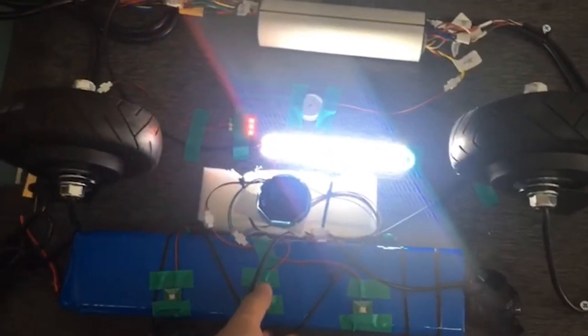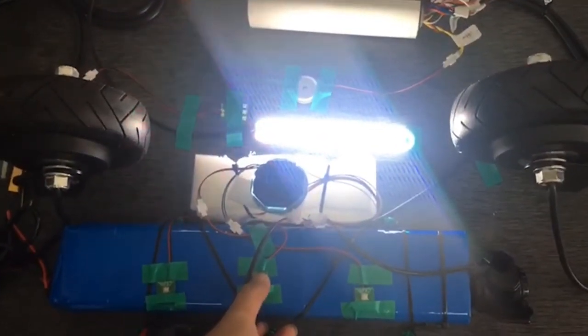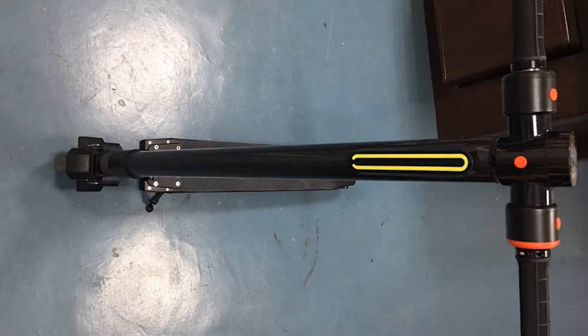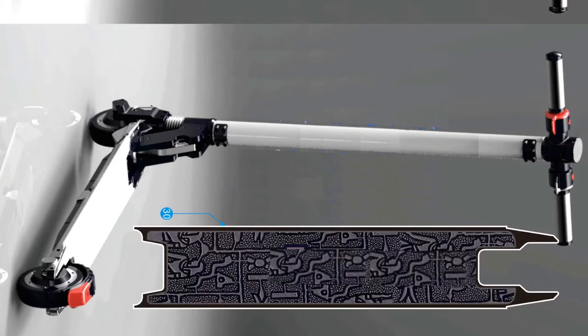When braking, you can see the rear light activates. The front light is going to be much more powerful than the S2 model — similar to the S1 model, which I think was better. Here's another picture showing how it looks from the front and how the deck is going to look.